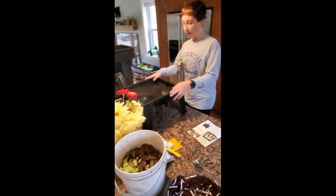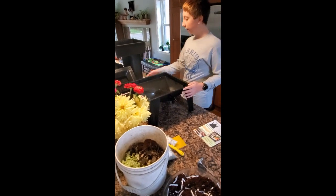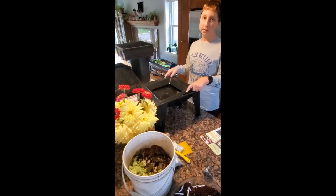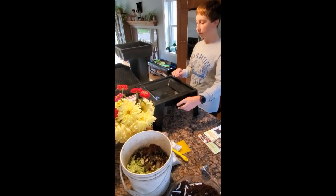This is the base, so like the stand, and then we have our thing for the compost. If it's too moist, the water will come down and then we can drain it out if it gets too moist.